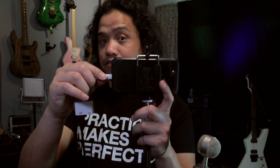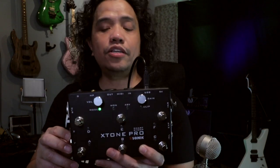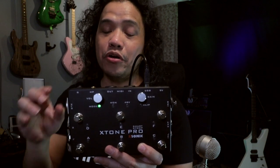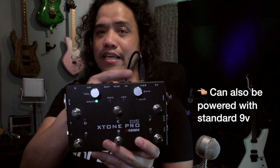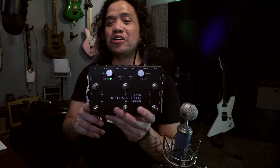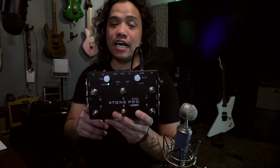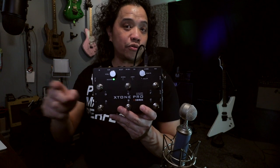Then we're going to take the also included lightning to USB dongle and plug the other end of the USB cable there, and finally the dongle goes into the iPhone. Now that we've made the connection, the X-Tone Pro has power because it can be powered by your iOS device via the USB port. Of course this affects the battery life of your iPhone or iPad, so if you're going to use it for a long time you can plug in a power source through the dongle as well. Now I'm going to connect my Bluebird condenser mic to the X-Tone Pro.